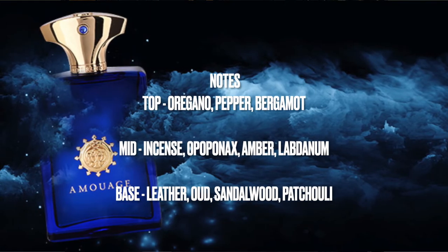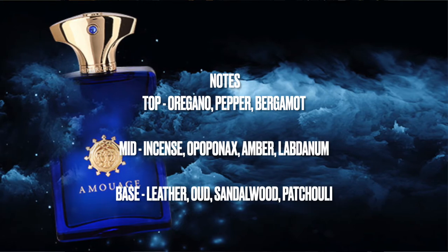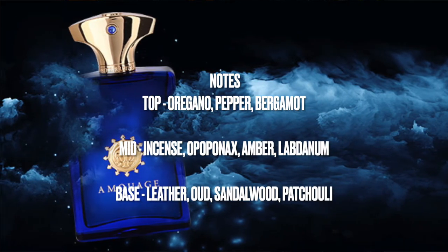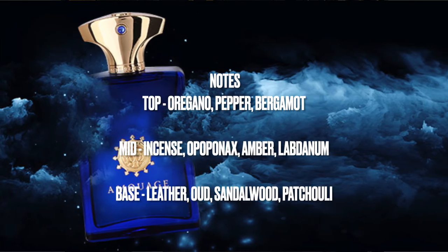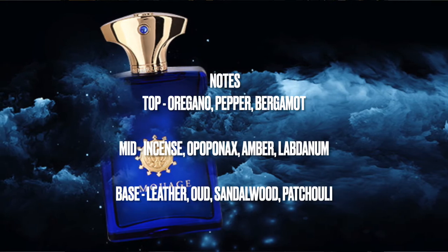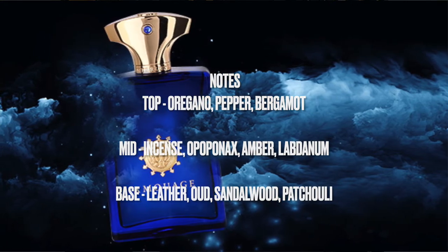In the top notes of Interlude Man you get Oregano, Pepper, and Bergamot. In the middle notes you get Incense, Opoponax, Amber, and Labdanum. And in the base you get Leather, Oud, Sandalwood, and Patchouli.